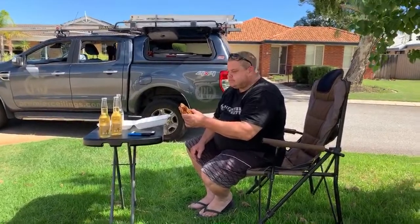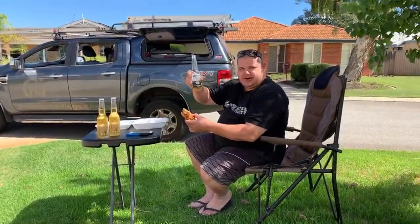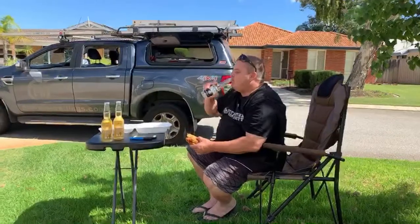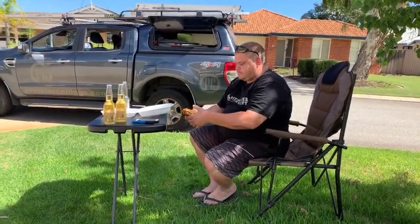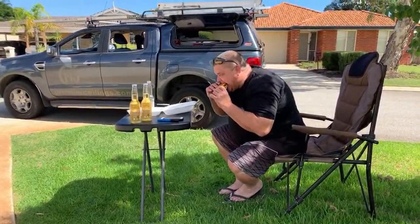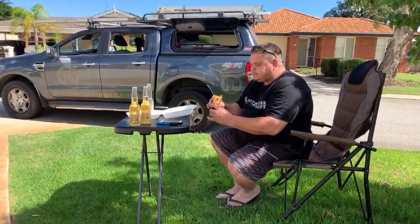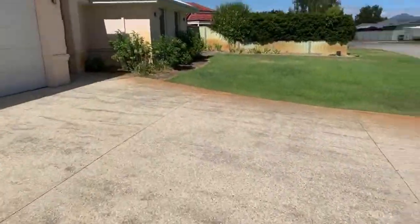Alright guys, if anyone's got any questions post them now - I'm gonna enjoy a beer and answer your questions. That one's a winner. Cheers mate, cheers to corona. Alright, I might as well log off but I had a couple of things I wanted to mention so I'll go back inside.